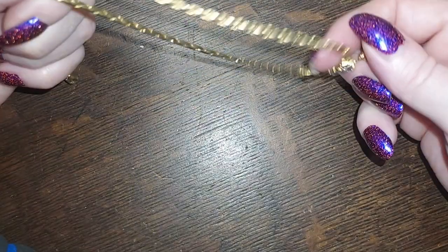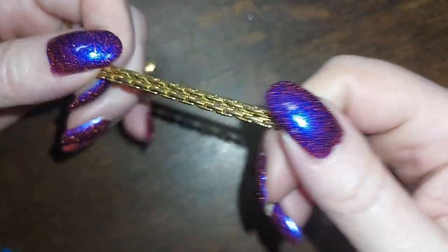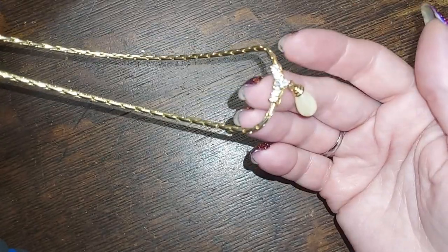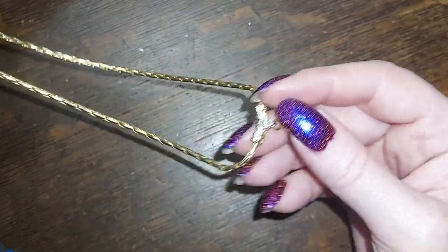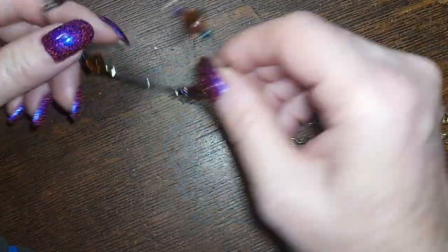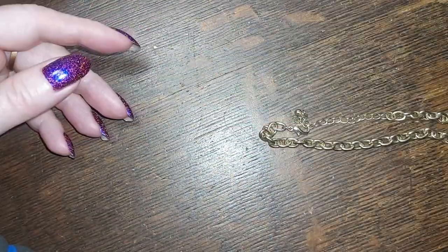This one is not marked but this chain is gorgeous — real thick, very secure. I would think that would be really secure on your neck. Rhinestones and faux pearl — we'll do that one for seven. This is glass and wire — two bucks.